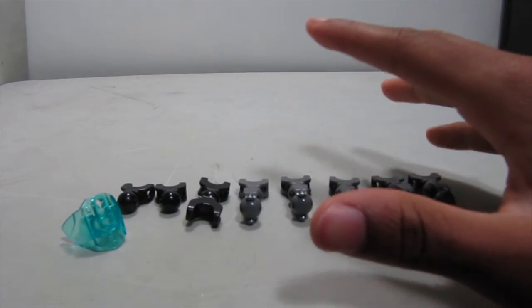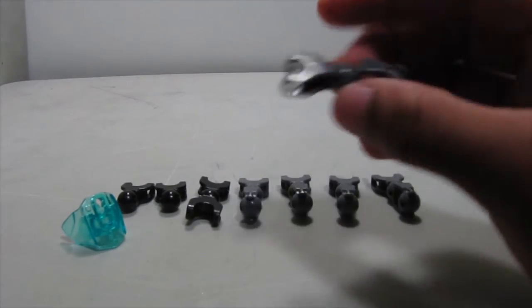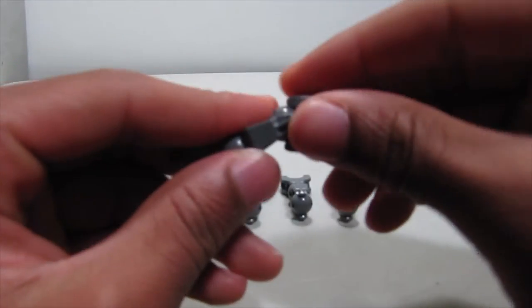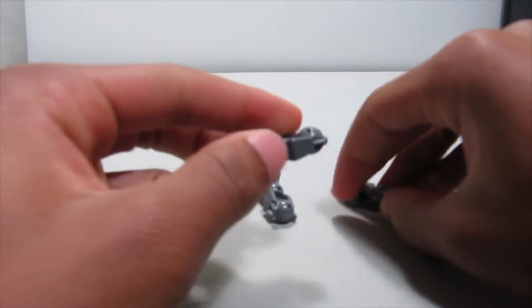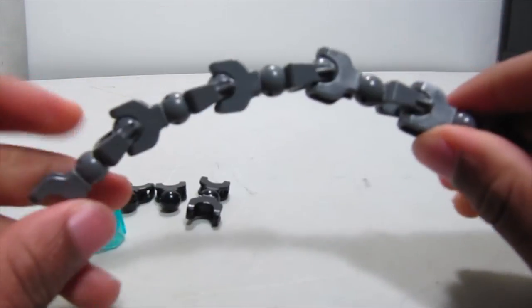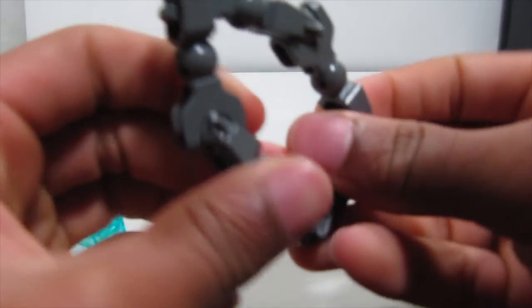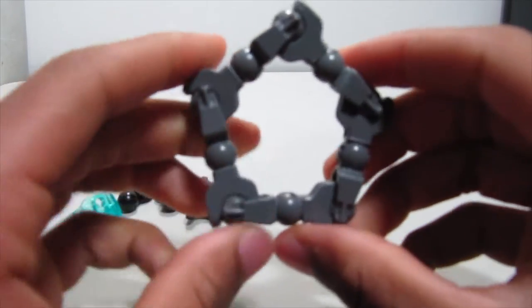You'll need double of pieces one through four to make the other side. For the face it's pretty simple — take these and put them all together. You only need one of these. Bend it, connect it, and then put it into a pentagon shape like so.